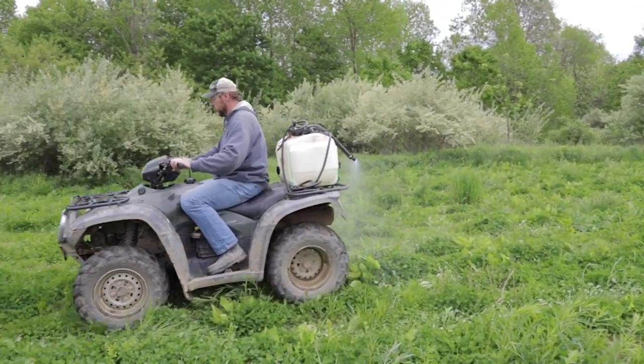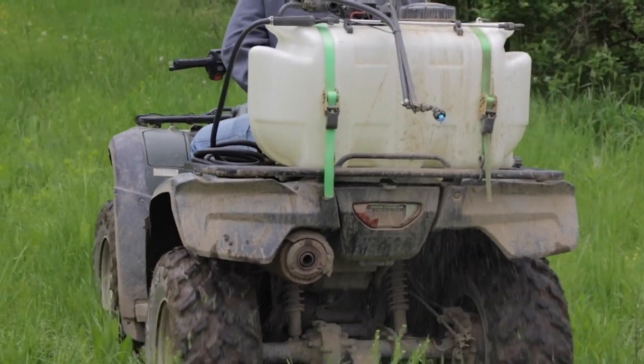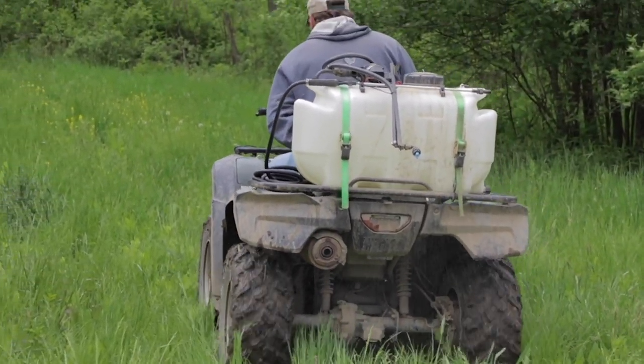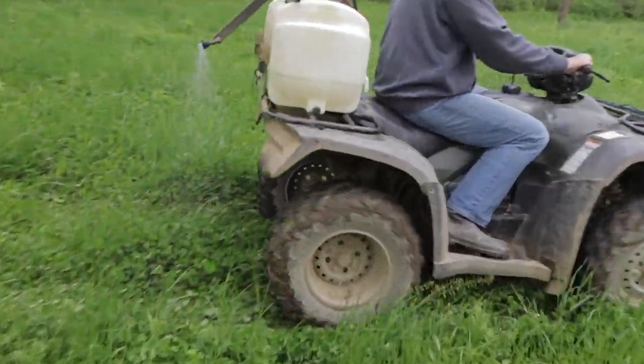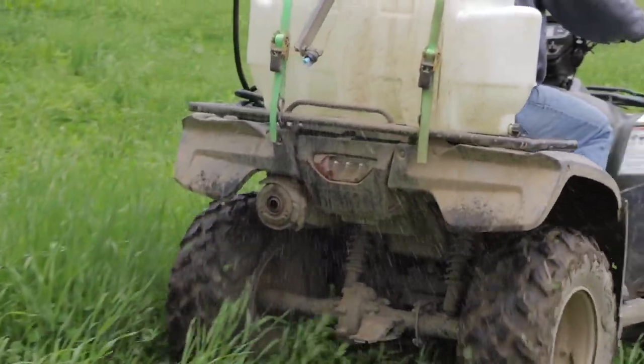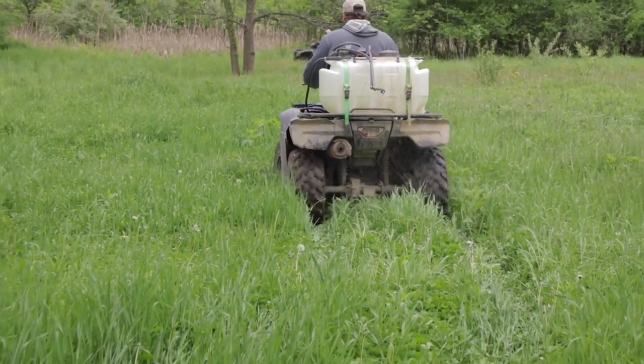By spraying it, then disking it, waiting, spraying it again, and then disking it, you're getting a better kill rate. So what I do with 90% of my food plots: spray, wait 10 days, disc, wait 10 to 15 days until you start seeing weeds coming back up again, spray them again, wait 10 days, disc, and then plant.